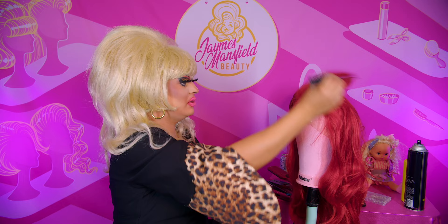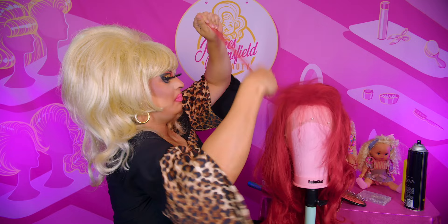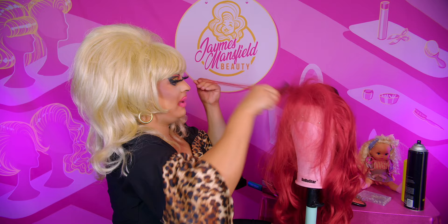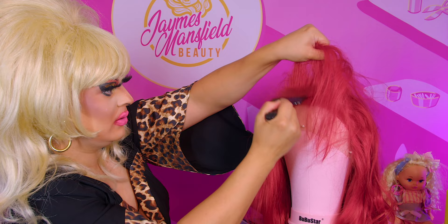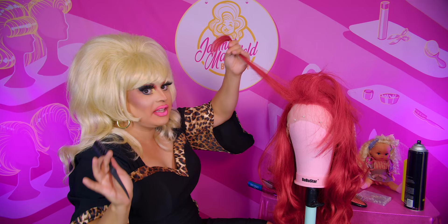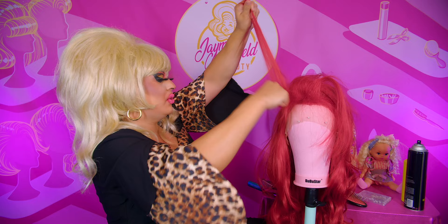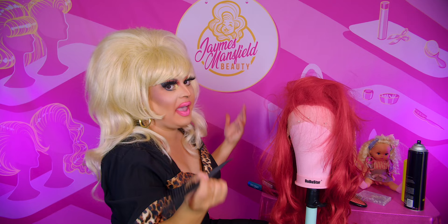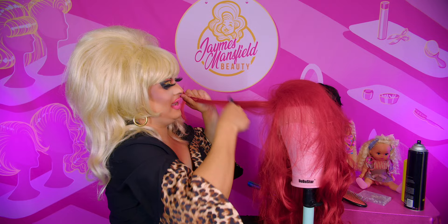For each next section, just repeat that process — pushing it down, pulling it through. The motion is pack, pack, flick — repeat that throughout. If you use a pick, you can just push the teasing down and it'll start standing up. Do this all throughout the wig in little sections at a time. You'll be tempted to grab huge sections and just yank — don't. That's how sections get mixed up and you start getting holes. Be patient. There is no shortcut to teasing, it's gonna take a while.